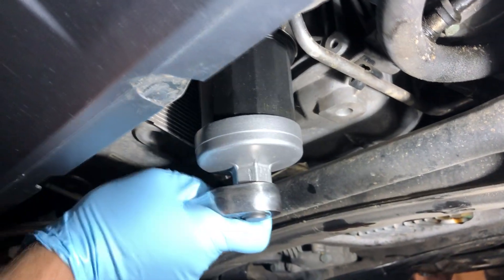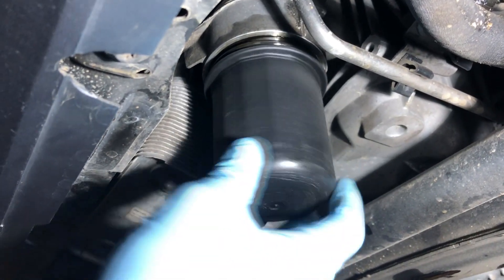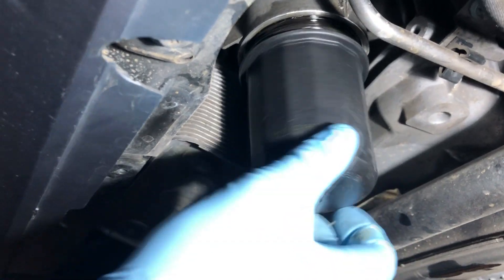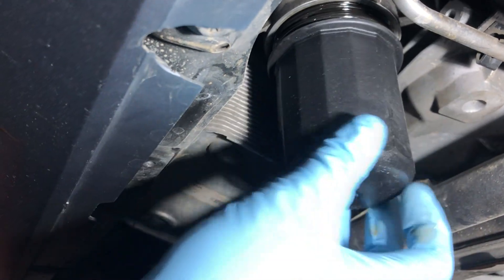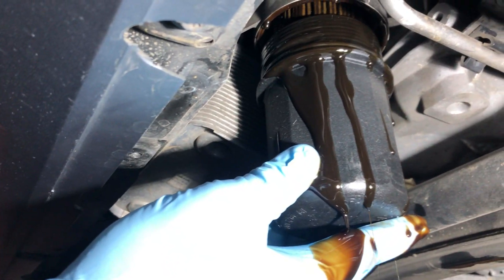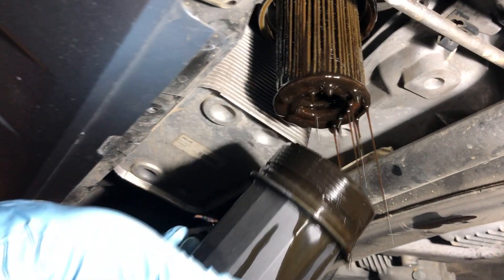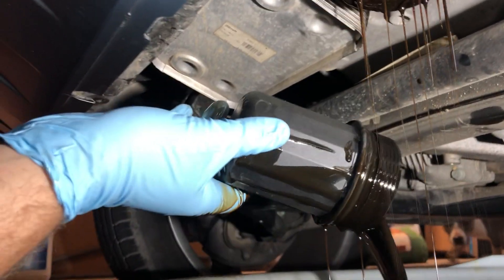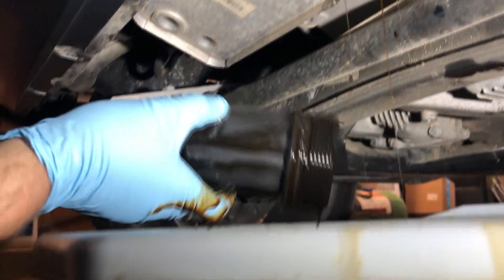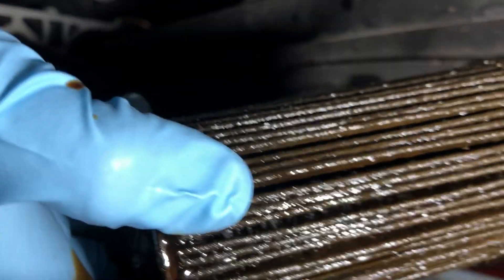You can remove the oil filter housing with the filter wrench. Sometimes it's hand-tight and you can just do it by hand, but in my case it was too tight and I couldn't get it off without the tool. After you have that off, pull off your filter and inspect between it — make sure there are no metal shavings or anything that shouldn't be there.